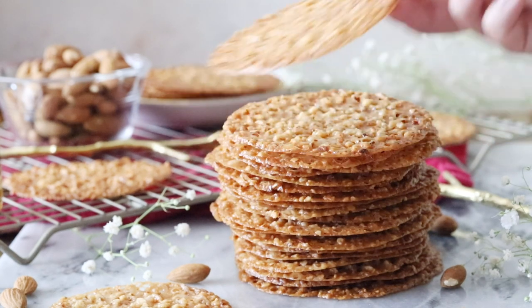Today on Sugar Spun Run I'll be showing you how to make lace cookies. Hey everybody, Sam here, and today I'm going to be sharing my recipe for homemade lace cookies. These are a pretty easy cookie to make. They're thin, they're brittle, they're crispy — they are as addictive as potato chips. I think you're really going to love them.